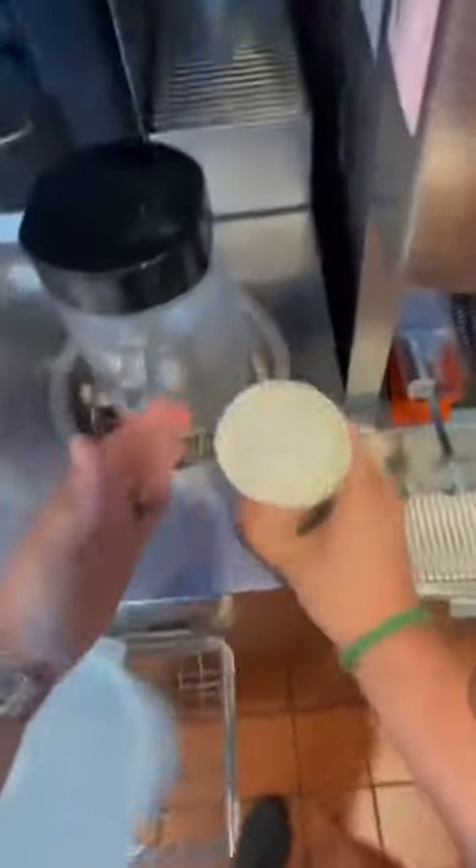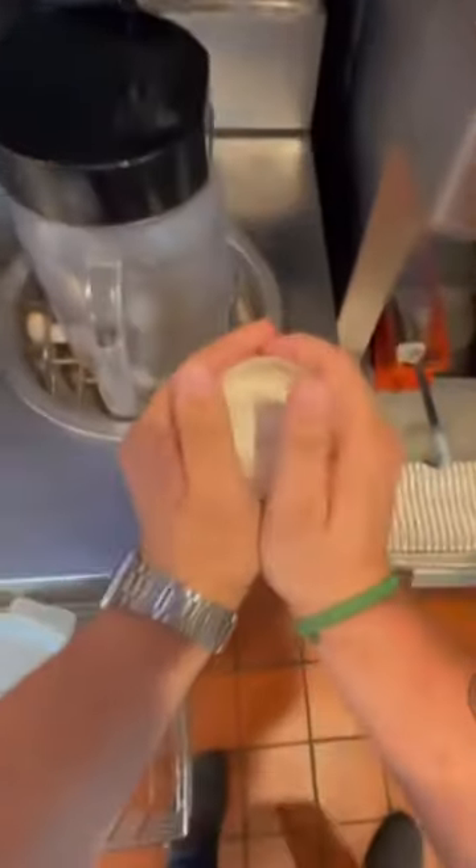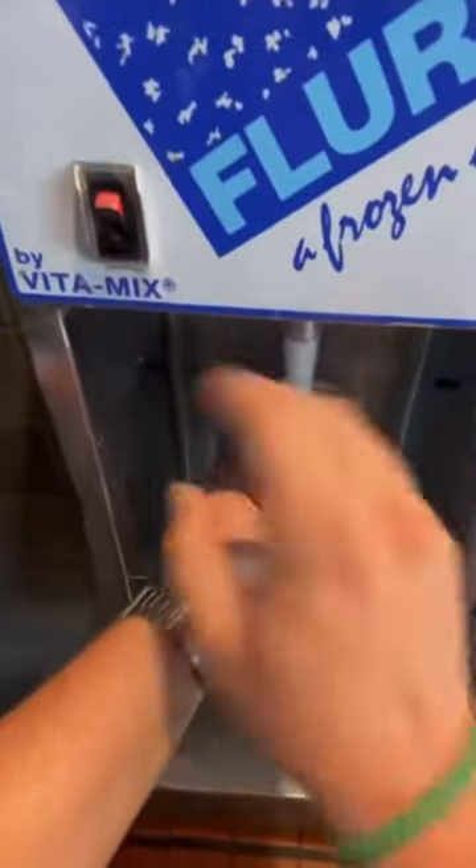McDonald's newest McFlurry flavor, and I have to tell you, this thing is literally fire. We start off first with three scoops of chocolate-covered pretzels. Then we hit it with a nice big pump of caramel. After we're done with that, we're ready to blend with our spoon.